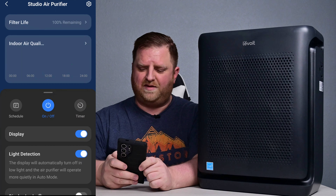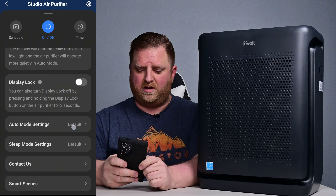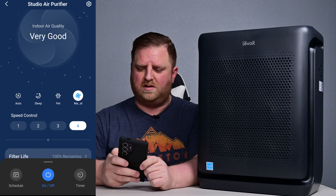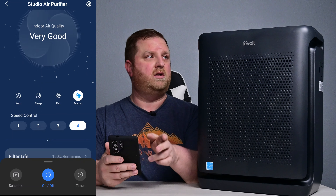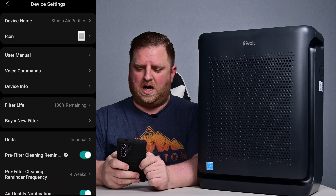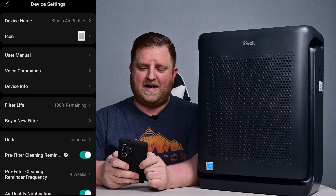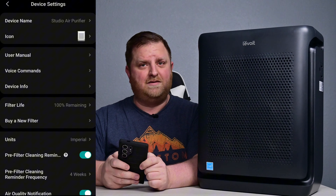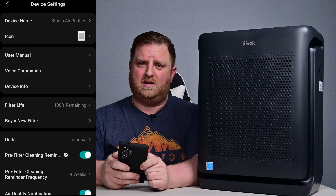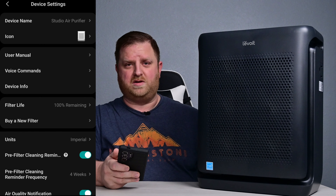You can set up some schedules and have it go off on a timer — a lot like the stuff up top on the device itself. With the manual button, you can adjust it to whatever speed you want, just like we saw up top. You do have a few other options in here — you can change the device name, change the icon, access the user manual. It does have voice controls, so if you have a Google Assistant or an Alexa, it will automatically adjust this whenever you say those magic words.